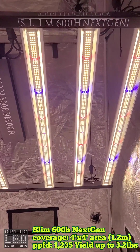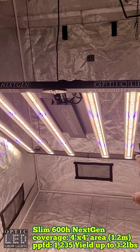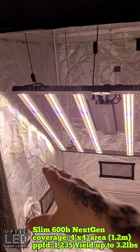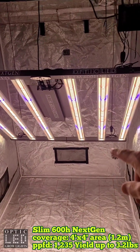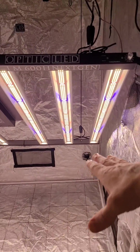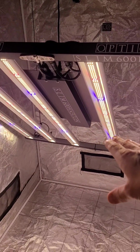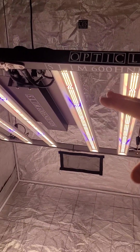Slim 600H Next Gen. Take a look here — we have a massive light here, 42 inches square for that 4x4 area, also known as 1.2 meters for that edge-to-edge coverage. This is a 6-bar light, 630 watts, so you've got a lot of power.